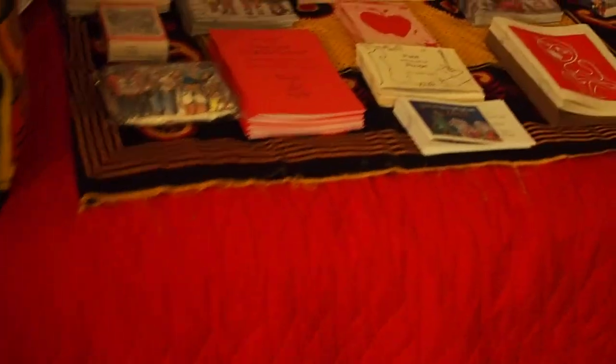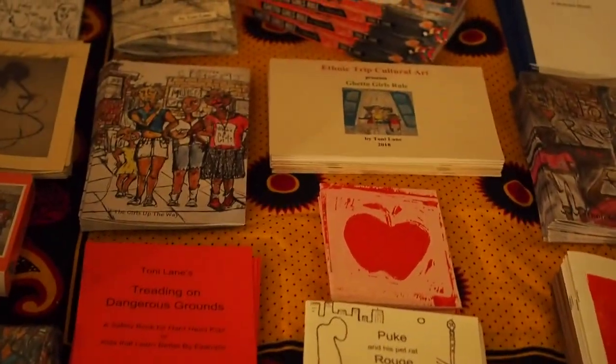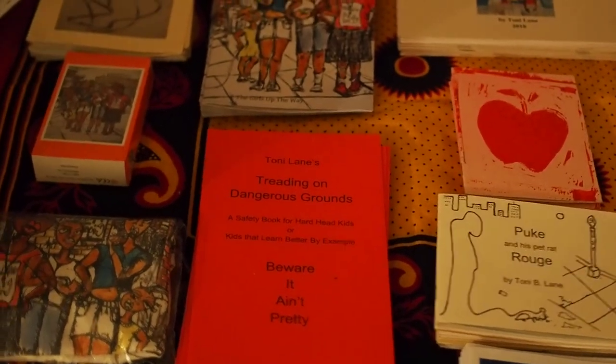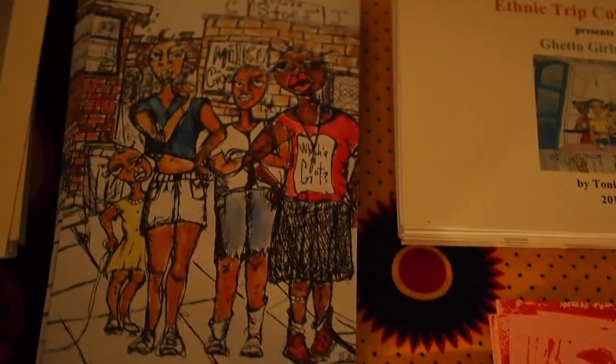I'm gonna take this camera off and turn it back so I can see. These are my books that I'm gonna be showing and selling — hopefully. And I got some old favorites besides the Ghetto Girls.